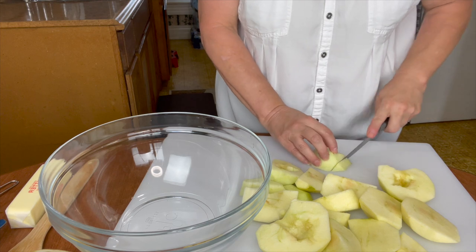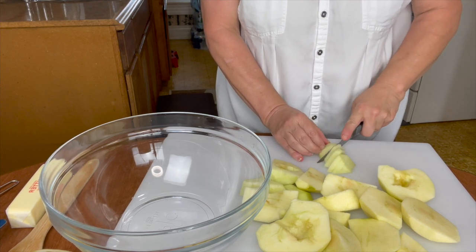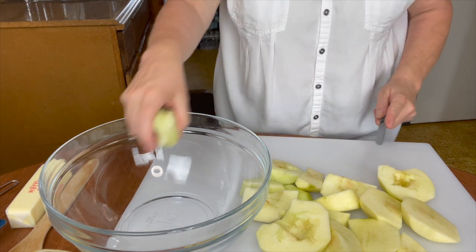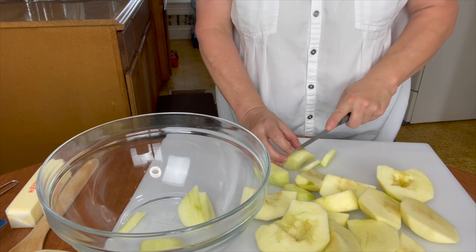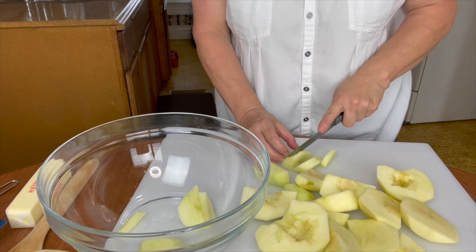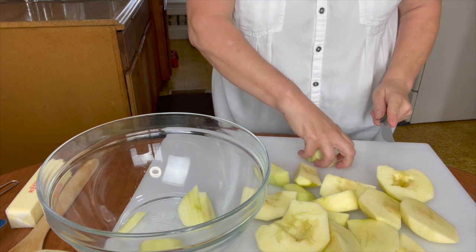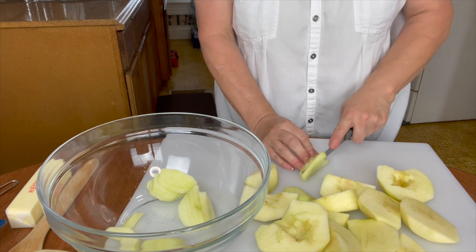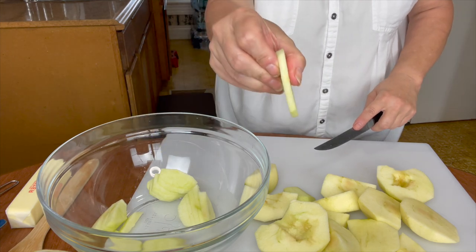Now we're going to slice these up. Make sure that you taste your apples before you put your lemon juice on, because you want to see if they're still sweet or they're tangy. That way you can adjust your sugar. Just because it's a green Granny Smith apple doesn't mean it's going to be of the tangy variety — the longer they sit, they do add some sweetness to themselves.